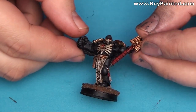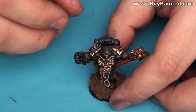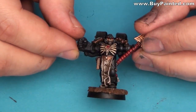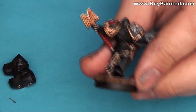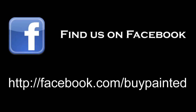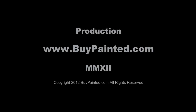And here we have the painted model. Thank you for watching — please like the video, comment, and subscribe to my channel. If you enjoyed this movie, please share it with your friends. Cheers! I'll see you next time.